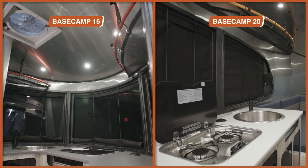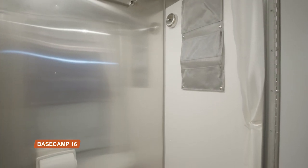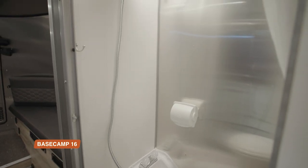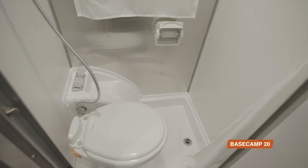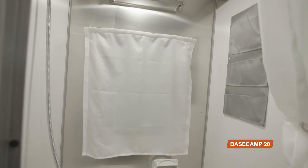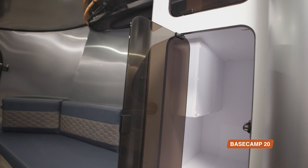Both Basecamps really elevate your camp cooking game. Moving on to the bathroom, both Basecamp floor plans have what we call a wet bath, which means the whole space is designed to get wet — making it super easy to clean and really maximizing your space inside the travel trailer. In the Basecamp 20, the overall height of the travel trailer is greater, so you end up with a taller bathroom. The overall height from the ground to ceiling is 6'7". Next to the bathroom, the 20 also offers some additional storage with plexiglass doors to help keep everything contained.